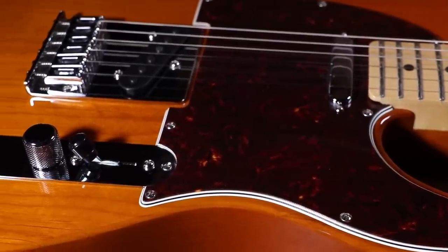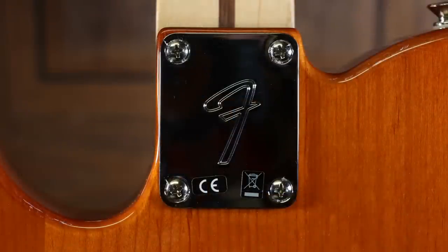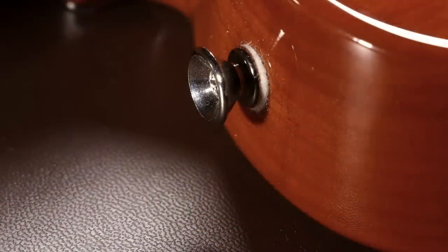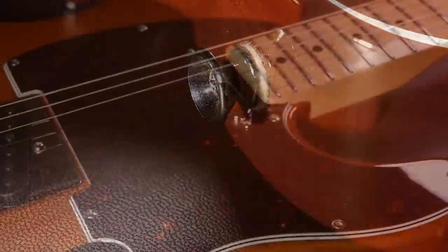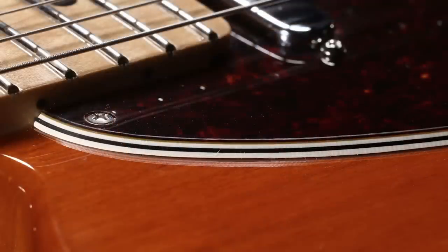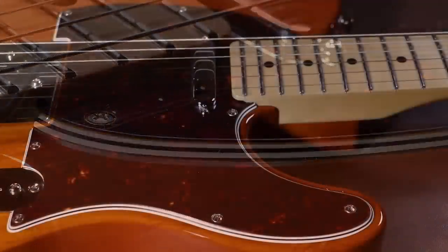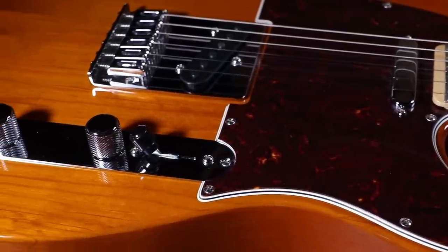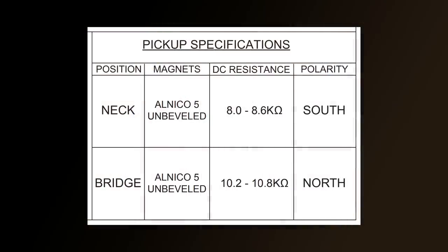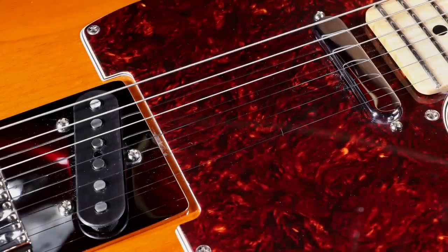Moving on to the body: at the back, the neck plate has an F on it to reassure you it is a Fender — a nice little touch. The strap button is identical to the one on my American Strat, so I'm pretty sure most or all of the metalwork comes out of the same factory as the American Fenders. The scratch plate is the thickest I've ever seen with a tortoiseshell finish, and it's the iconic Telecaster shape with the pickup mounted into it. The pickups are the Fender Player Series Alnico 5 Telecaster Single Coil Pickups — exactly what you'd expect on a traditional Telecaster.